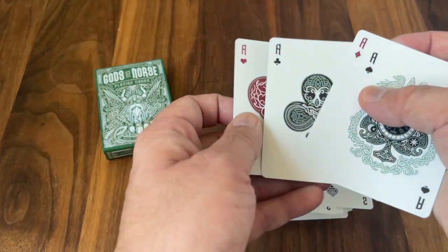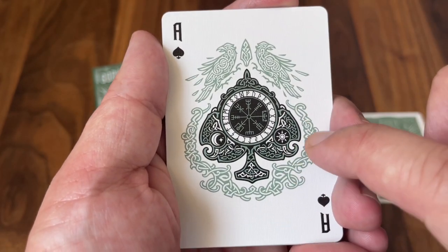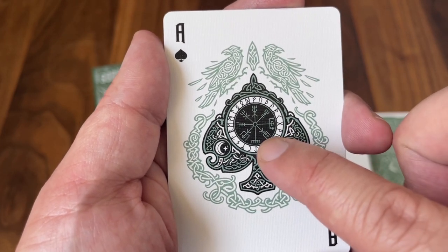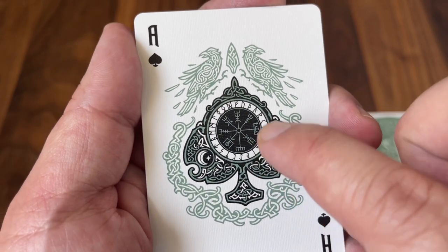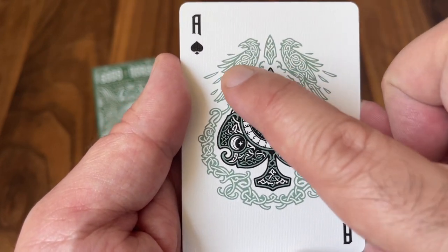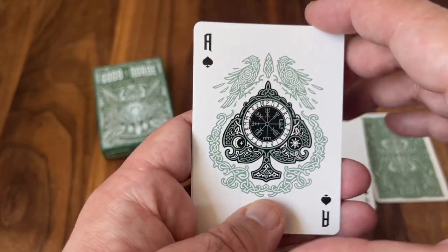All four of the aces in this deck are oversized pips and fully custom. The power ace is definitely the ace of spades — that huge central pip continues with that Scandinavian styling, with those twisting patterns and line work all around. In the center there's a symbol called the Vegvisir, a symbol that served as a sort of mystical compass that would guide its bearer to safety even in the roughest of waters. Then the runes surrounding it, and lots of twisting Celtic elements all the way around. At the top sit two of Odin's ravens — Hugin and Munin. Odin would send this pair out through the land and they would fly everywhere gathering information to bring back to him.